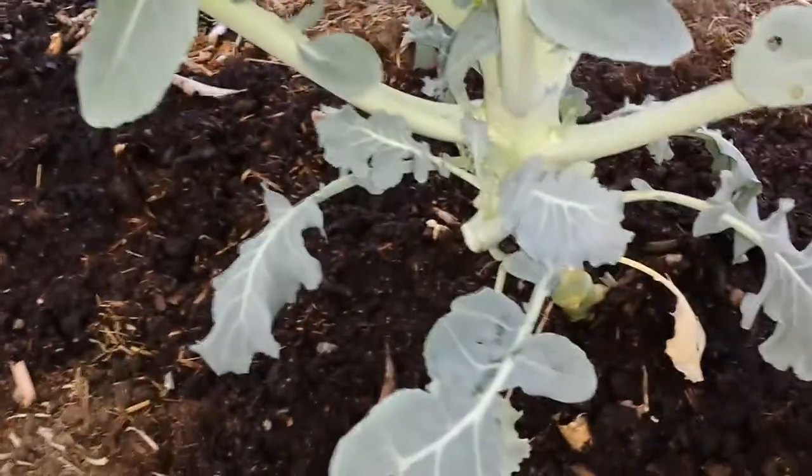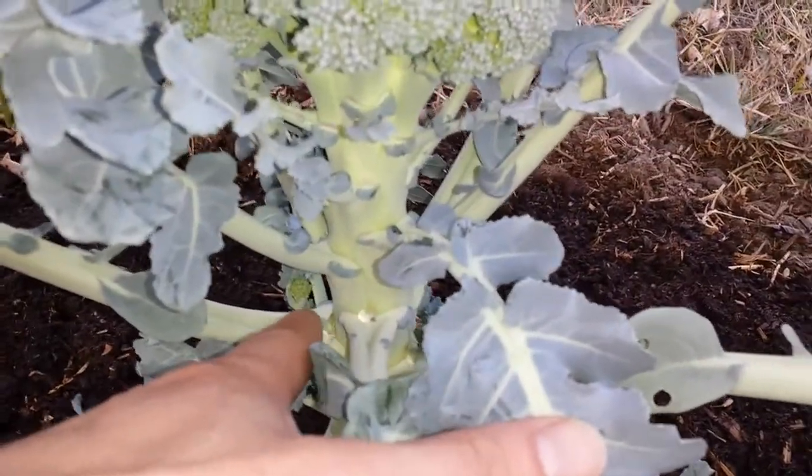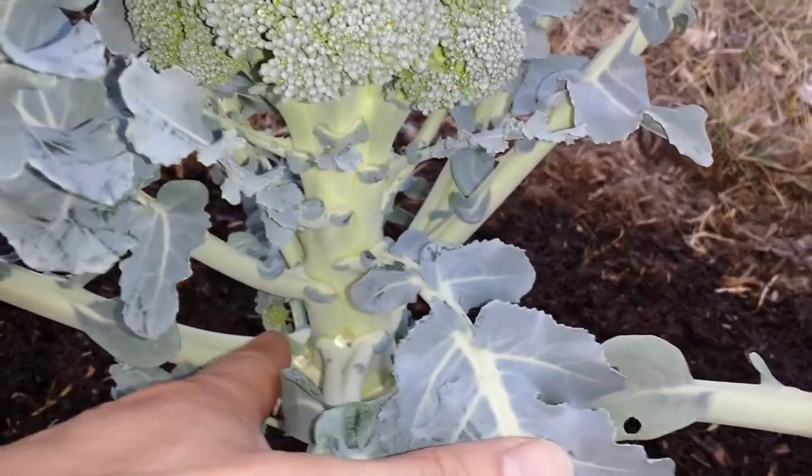I removed a lot of leaves. And eventually when we harvest this, you will be able to promote some of the growth and the side shoots are here. So hopefully that will produce another flower head.